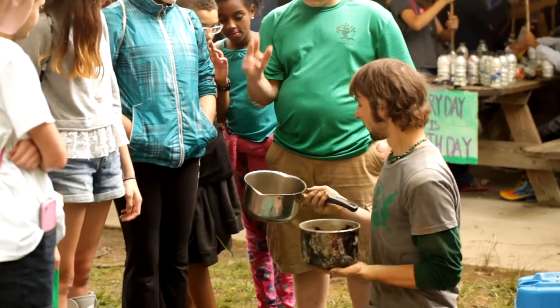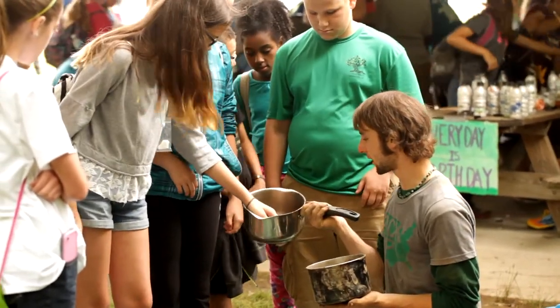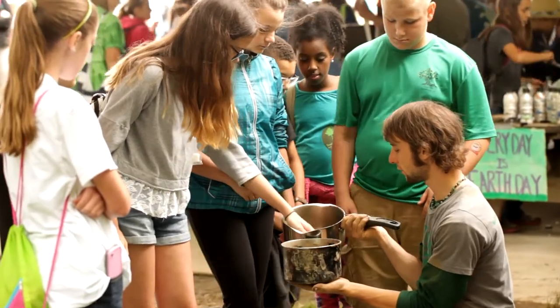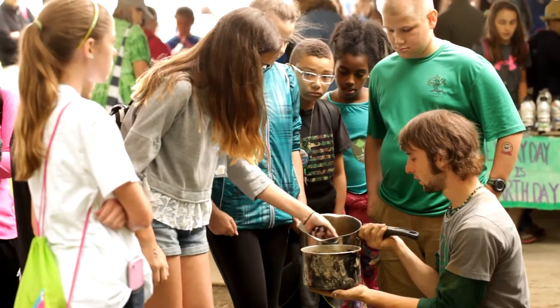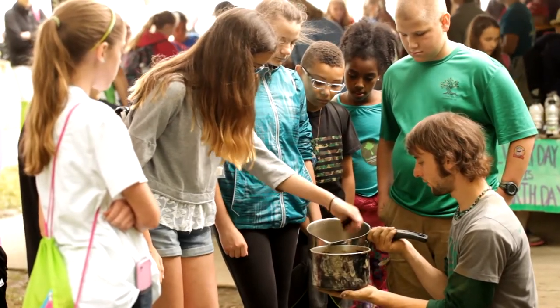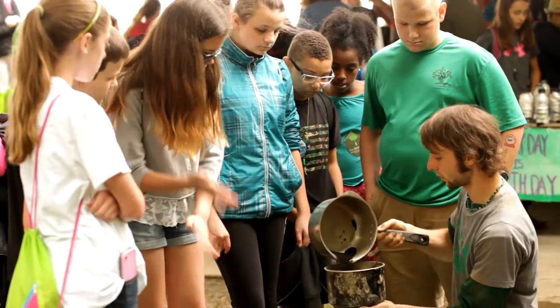So we need to get six handfuls out of this if we can, and if we can't, we're going to have to get more. Just put it in there — one, two, three, four, five, and six. Very good. I'm going to put a tad bit more for good luck.